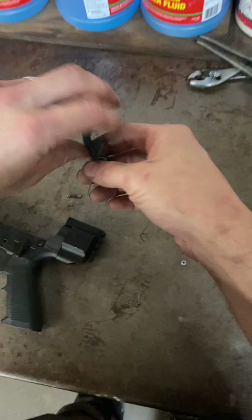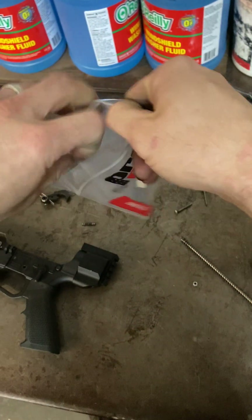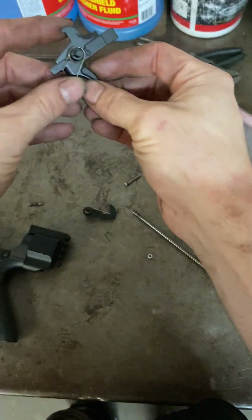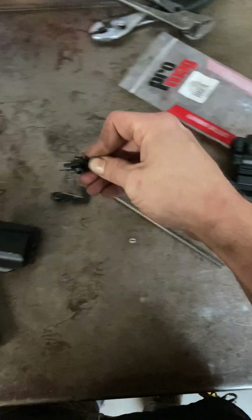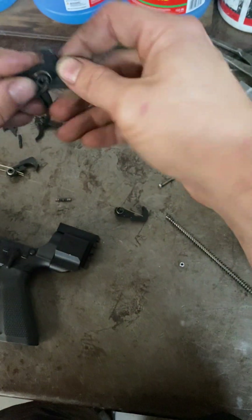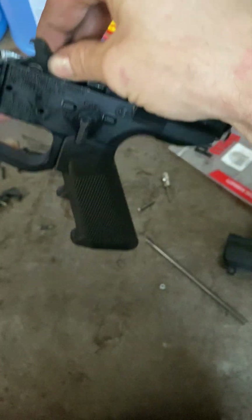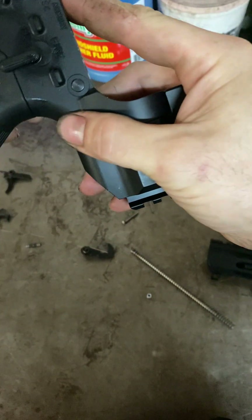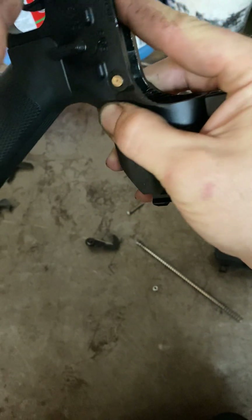Sometimes you've got to be willing to break some eggs to make an omelet. Nothing special here — just a factory trigger, mil-spec if you will. I'd like to get a binary trigger again and try them out. I've had one before and ended up getting rid of it — I thought it was unnecessary. But now I just want to have more fun. I've got plenty of 9mm saved up, so I might do that. If you guys want to see me get a binary and just dump rounds out of some of my AR9s, let me know.